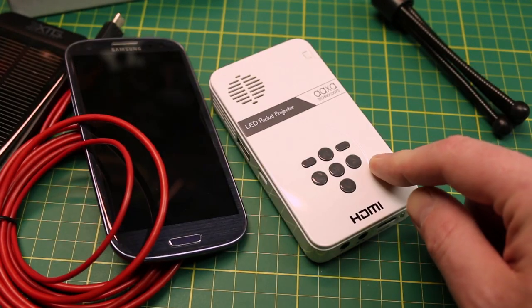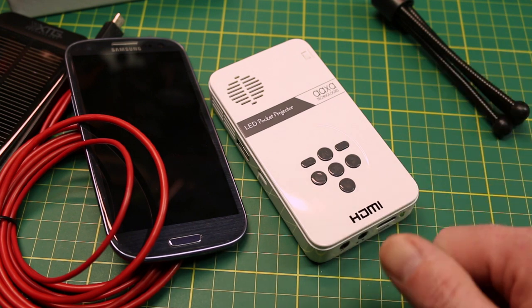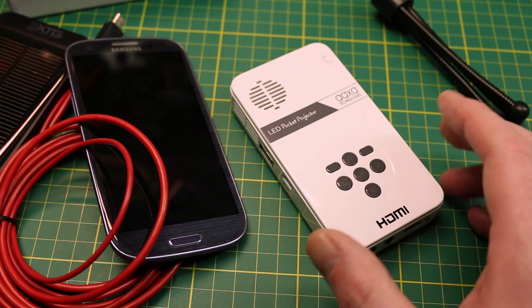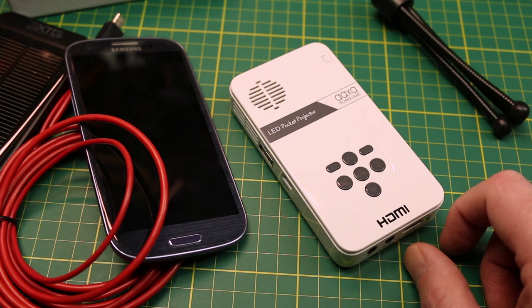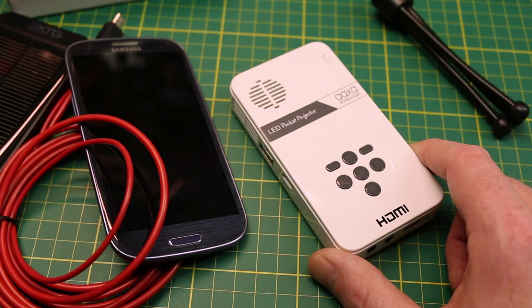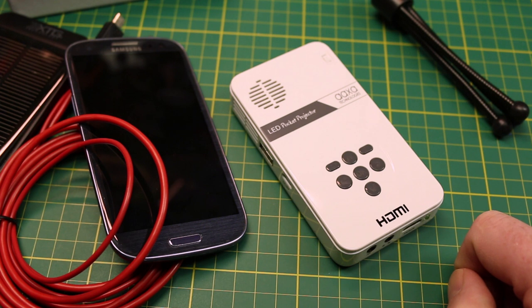I did pay for this from my own funds — this was not a sponsored video. I'll link below where you can purchase this, and I've added it to our Amazon store. It works perfectly for the price they charge. I have nothing but good things to say. The only negative is a tiny bit of fan noise, but that's a small price to pay — every projector makes some noise from the fan. Good luck in all your electronics ventures, and remember to click thumbs up and subscribe for more videos. Cheers!